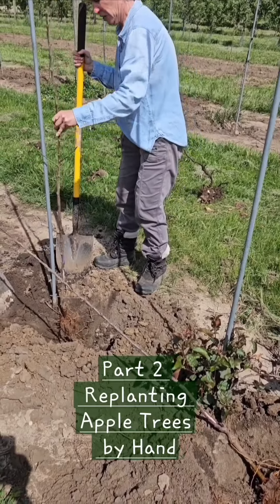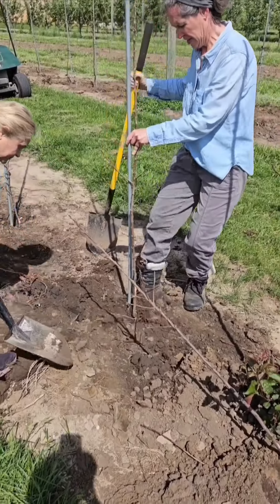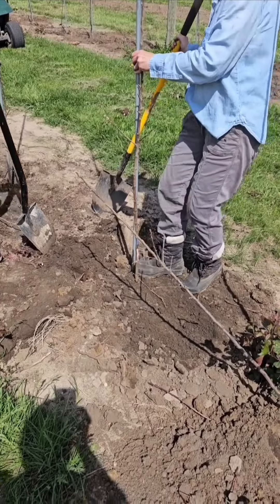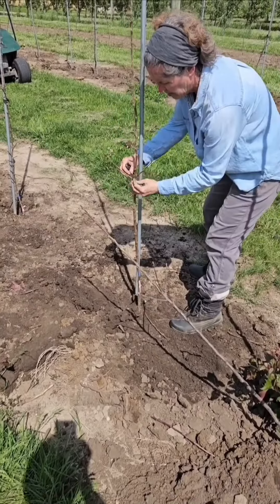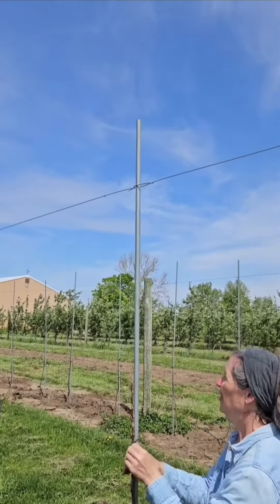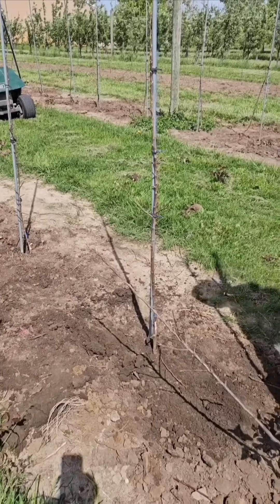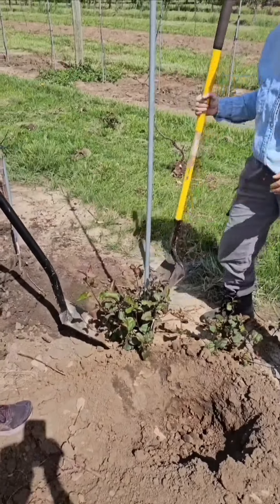You have to be at the proper depth — if you're too deep and beyond the graft union, that tree will root from the top, which is not good. Once the tree is next to the post, we tie it off with some very flexible rubber ties so the tree will stay bound to the post but can also grow. At the top of the trellis we have a wire, and the tree clips to the wire there, which supports the tree. Because the tree is very small — it's called a fully dwarf tree — it will not be able to support itself if you don't stake it in some way.